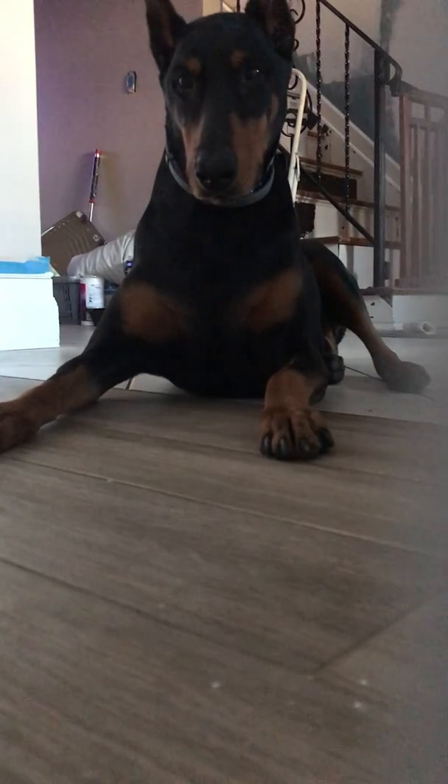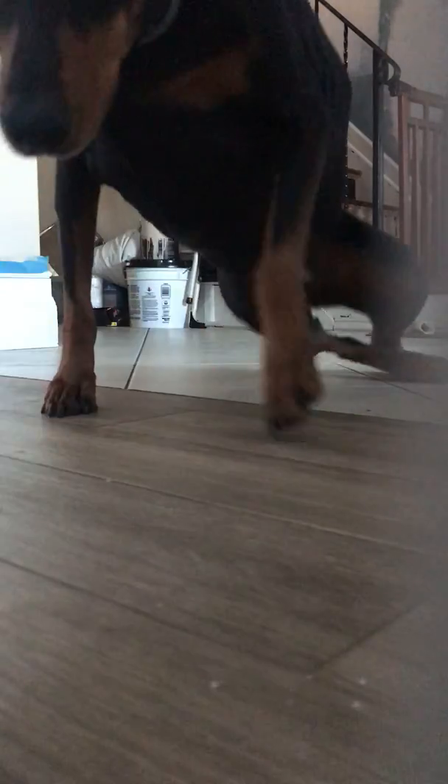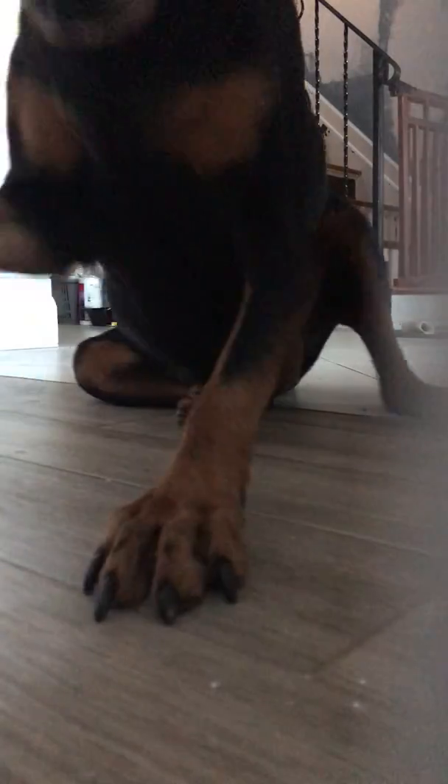Good girl, lay down. Now step two — you hold the treat out in one hand. Sit. Lay down. Look at that! And now, I don't know if we got that, but she ate it and she picked a hand.